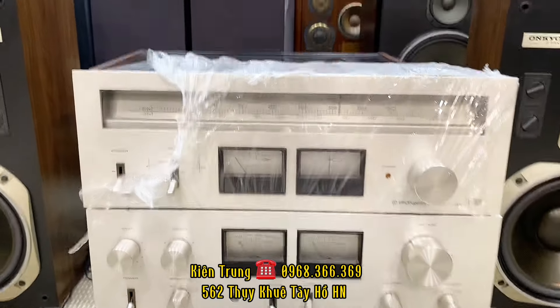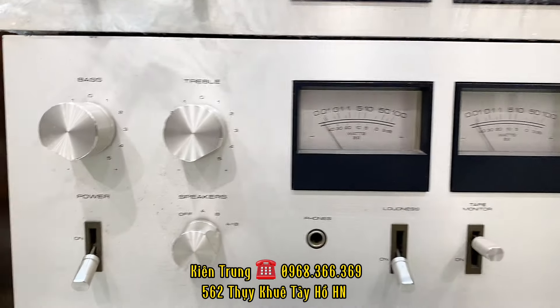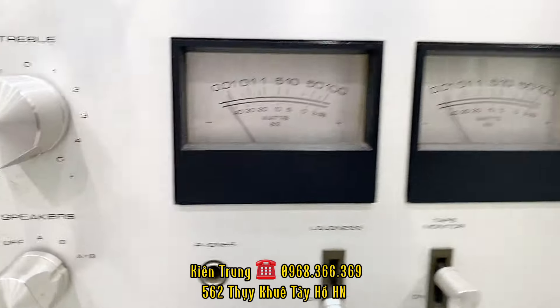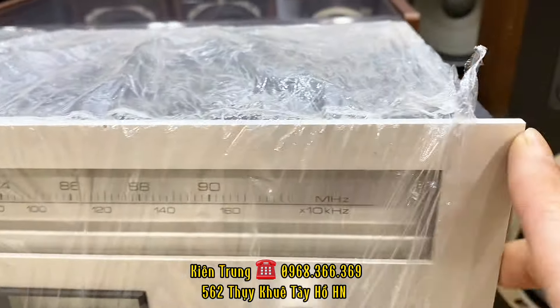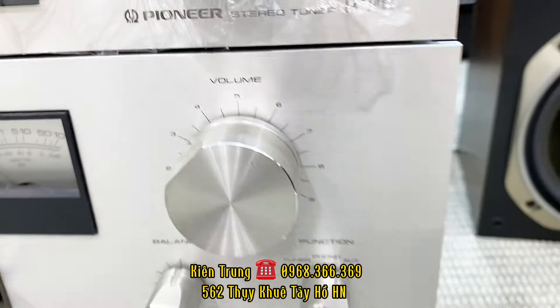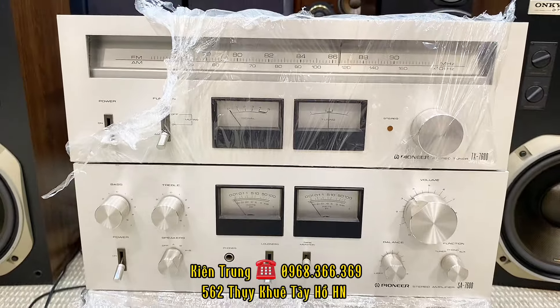5 triệu đồng cho cái bộ combo vừa âm ly vừa cái radio này. Thực ra cái này trông rất là đẹp vì nó có 2 cái đèn VU. Âm sắc của những dòng này thì cũng rất là hay. Các nút có phần sáng mặt sáng đẹp, góc cạnh OK, căng đét. Rất là đẹp các bác nhé, giá cái combo này chỉ có 5 triệu đồng thôi.